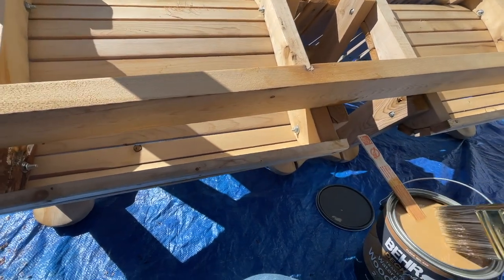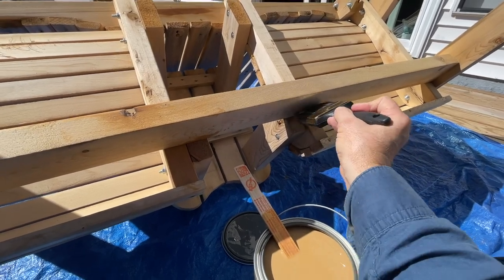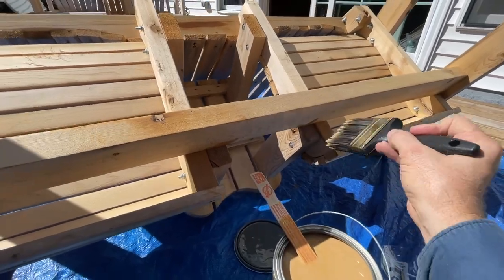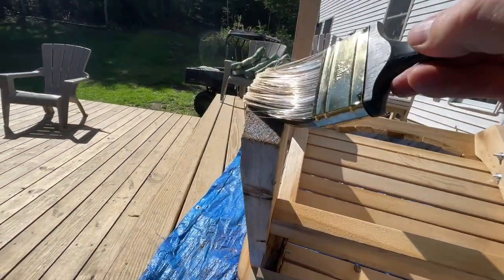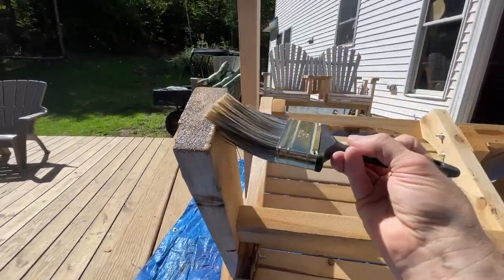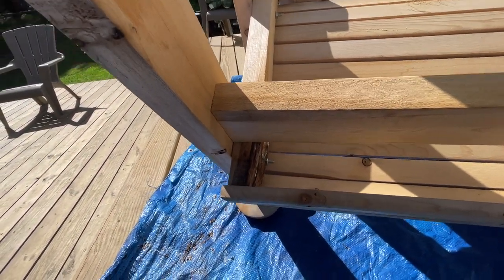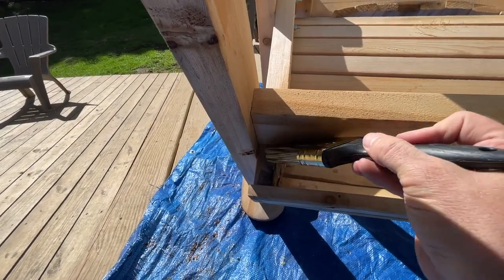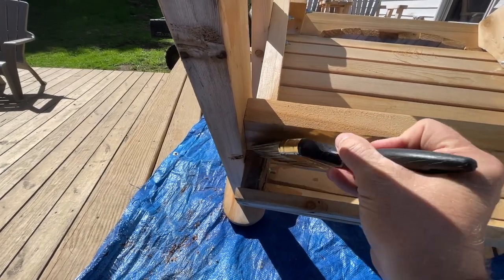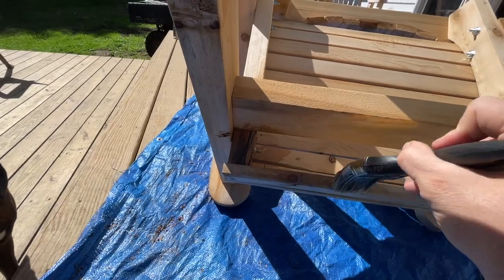I'll make sure there's plenty in there so it soaks up quite a bit. I'll do the other end as well — tuck up in there. I'll move on up to those, and get this area here too where all the bark was. Make sure to get all these cracks and crevices and make sure you've got a good heap of stain in there so it soaks in. All the knot holes.